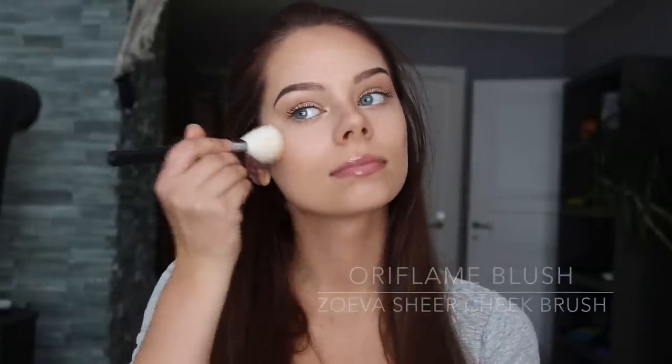And of course we need some blush. So I'm using the Oriflame blush and just applying a little bit on my cheeks with a blush brush. This is the final look. For a night time look I would add some eyeshadow on, but for a day to day look I think this is perfect and it looks natural. Thank you for watching and I hope you enjoyed.